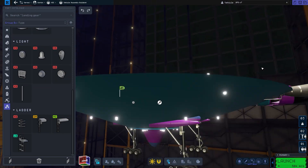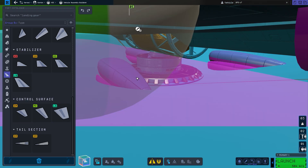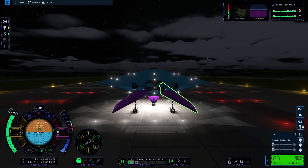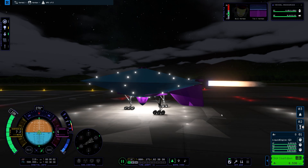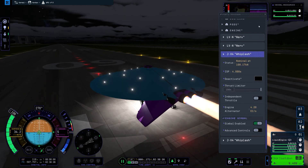Although, every time someone films a UFO, it happens to be a really low-quality camera for some reason. We all have decent cameras nowadays, so it makes me a little bit suspicious. But anyway, Kerbals have figured it out. So if anyone — like the Pentagon — wants to get some inspiration here, well, this is the tech that you need.